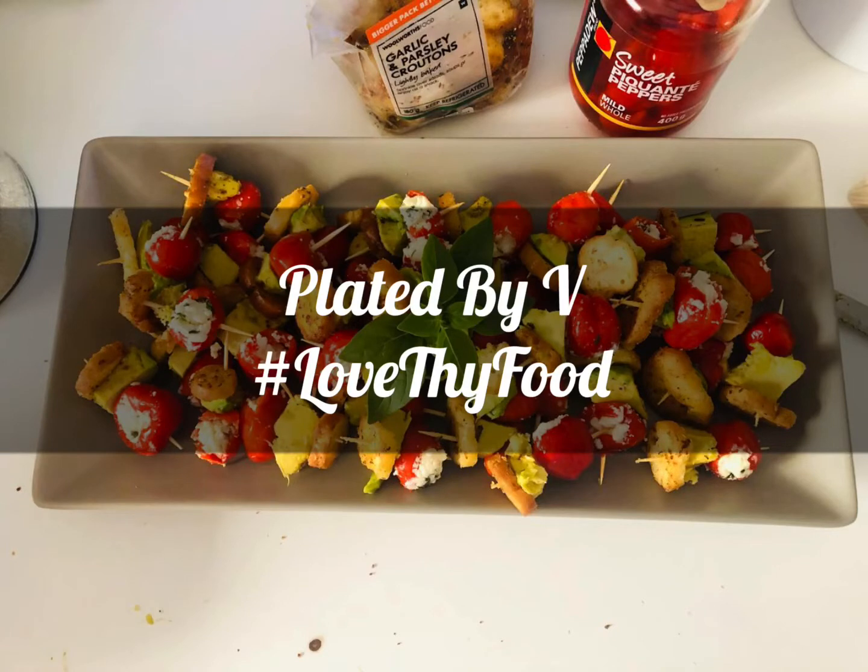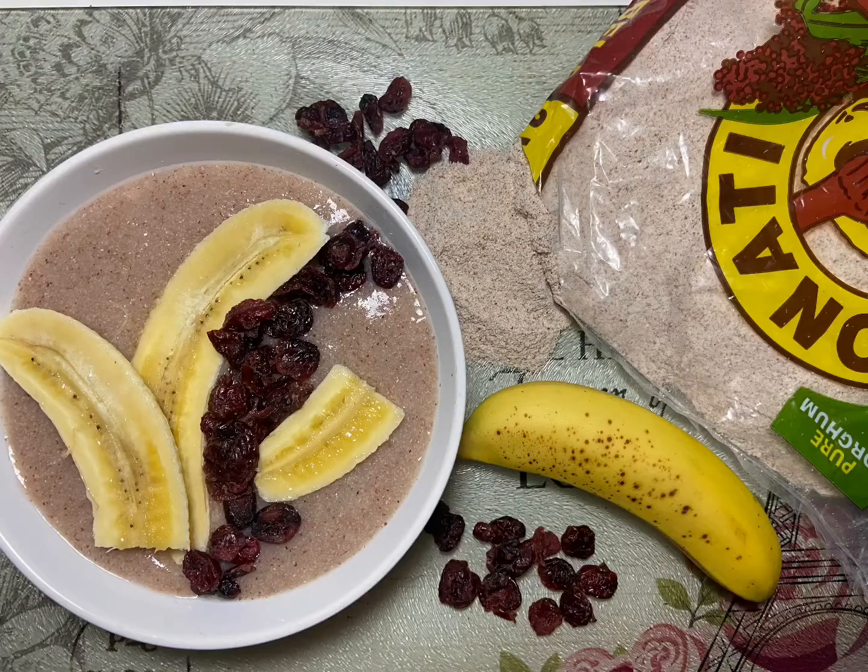On this episode of Plated by Vee, I'm making fermented sorghum porridge — or as we say in my language, mavele.